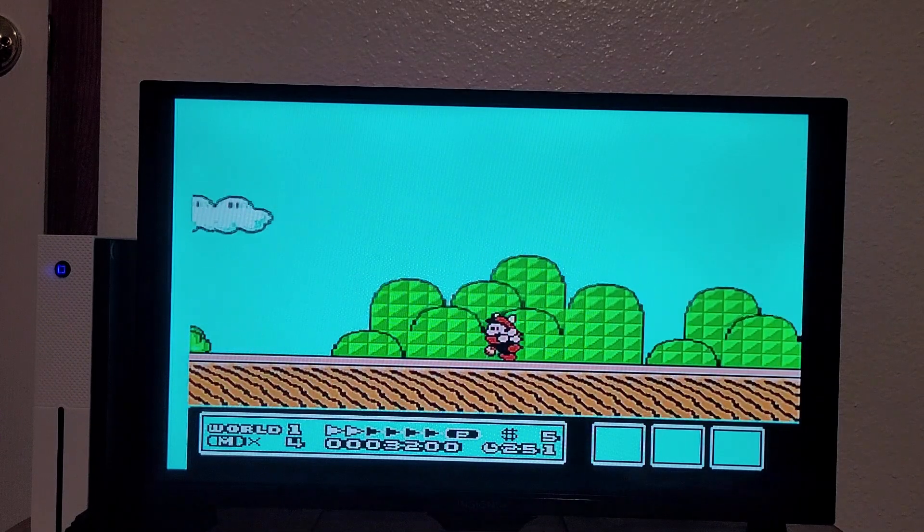Mario RPG — that's usually pretty hard to emulate. That font looks like crap. I'm not super familiar with how this game runs on its native hardware, but that looks like a lower frame rate than it should be running at, which I'm not surprised.